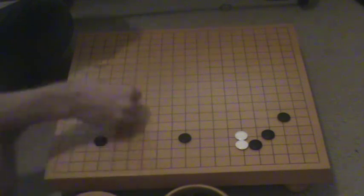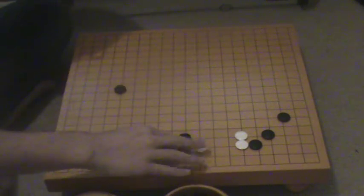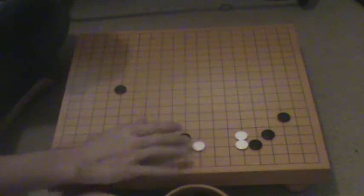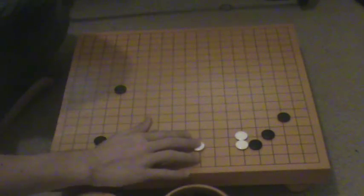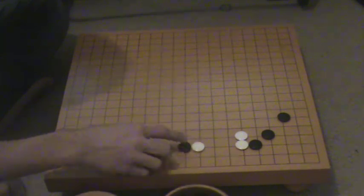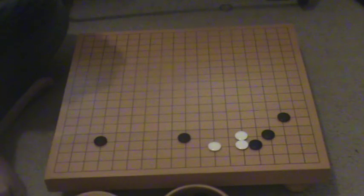So when making a base, try not to play a diagonal touch-ish kind of shape. If you're jumping two points and you touch a stone, you should be jumping one point instead.